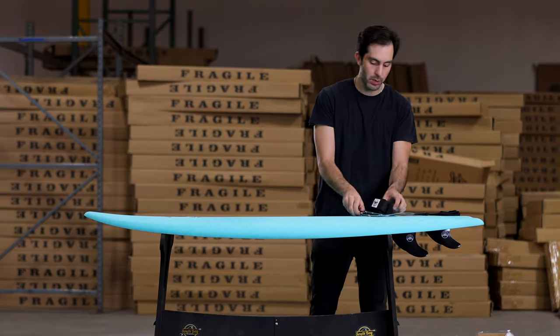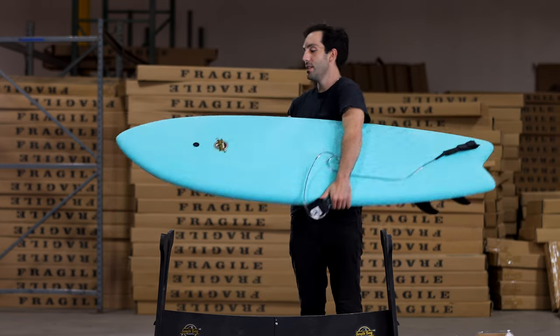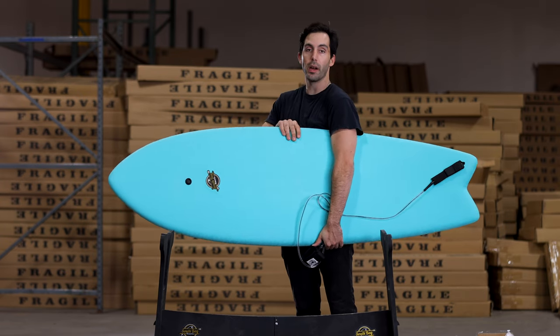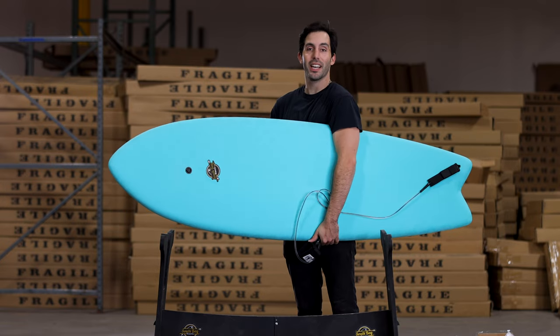So that's how to attach your leash and set up your fins. This is the six-foot Mahi hybrid surfboard with the wax-free texture. Just like that — leash, fins, board — we're ready to go, ready to hit the waves. I'll see you guys out there. Cheers.